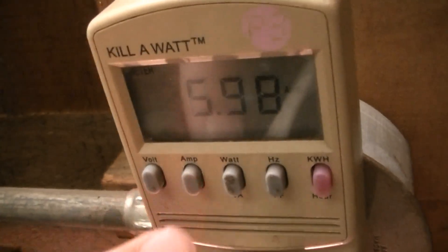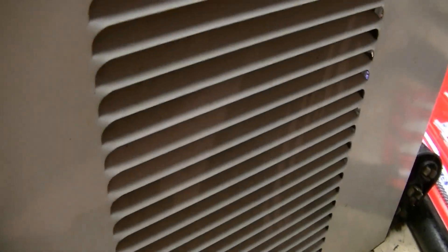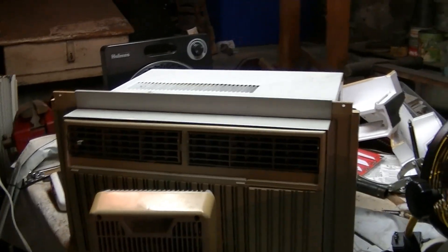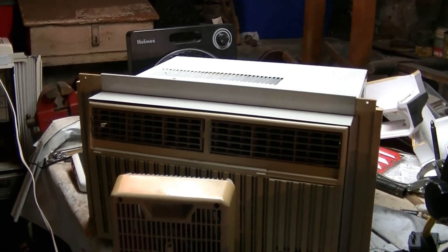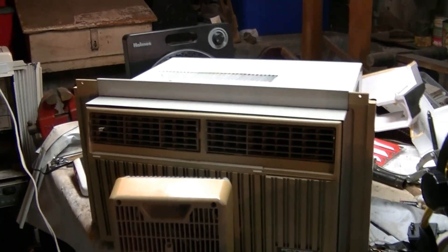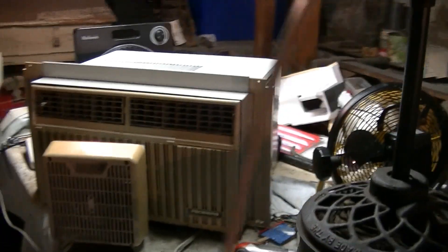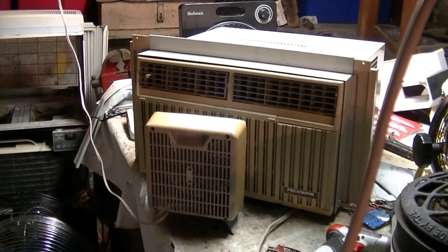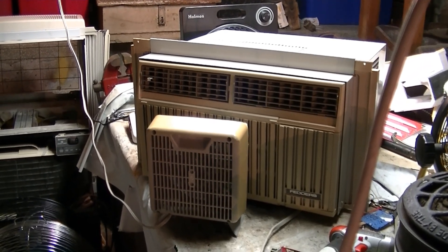This is on low speed right now. It's getting a little louder right now but that does go away after a while. And I'm honestly surprised that the compressor isn't louder on this one, because when I got it the condenser coil was totally blocked with dust — there was no airflow through it whatsoever. So I'm surprised it sounds as good as it does.